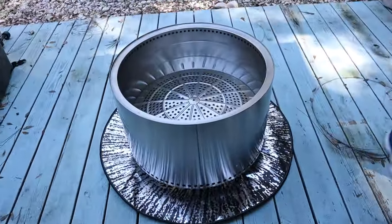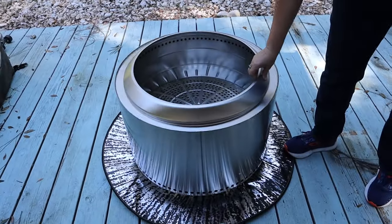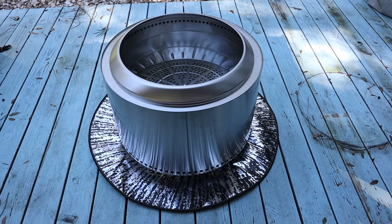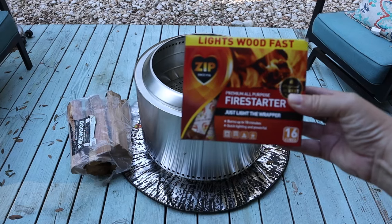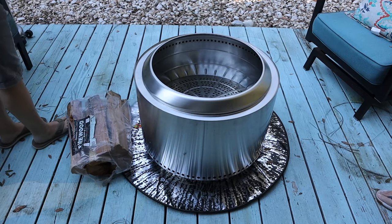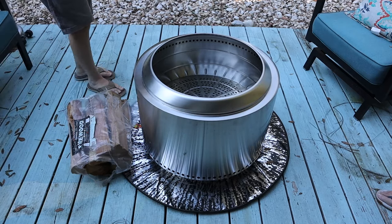We'll go into some details of how to make sure that you keep your wood deck safe from the Solo Stove. Should you use a stand or a fire pit mat? Well, you must put the Solo Stove directly on your Solo Stove stand, as it can cause damage over time if you don't.